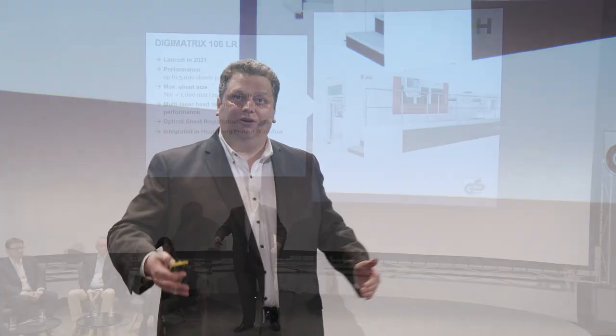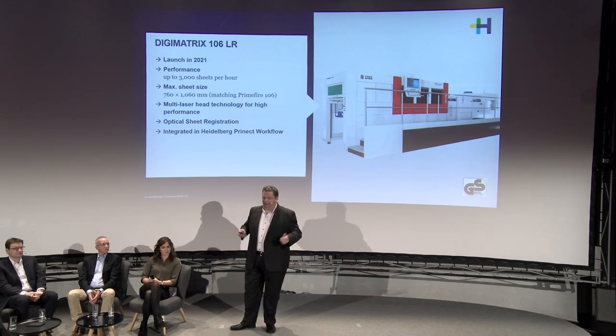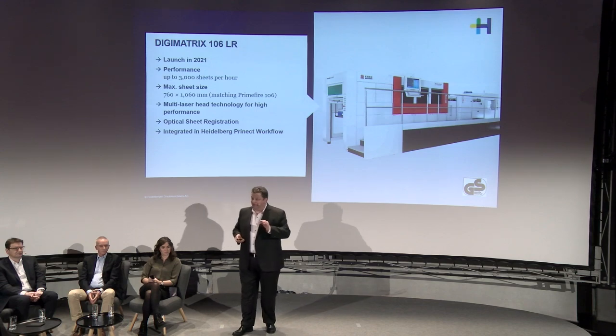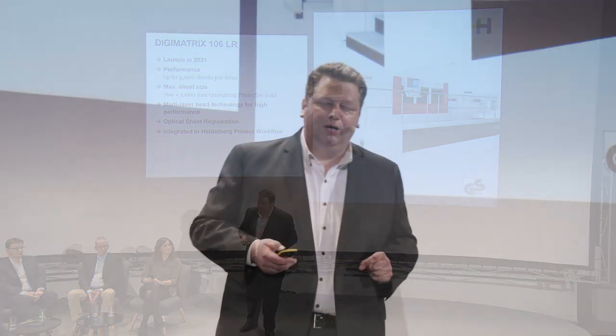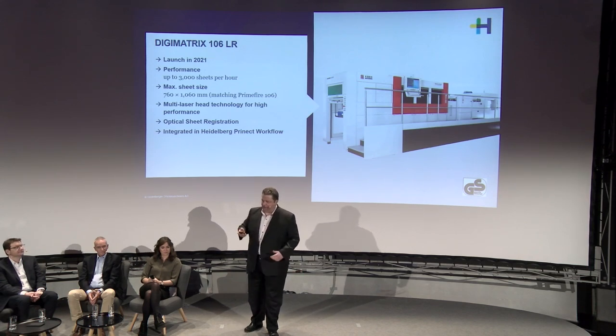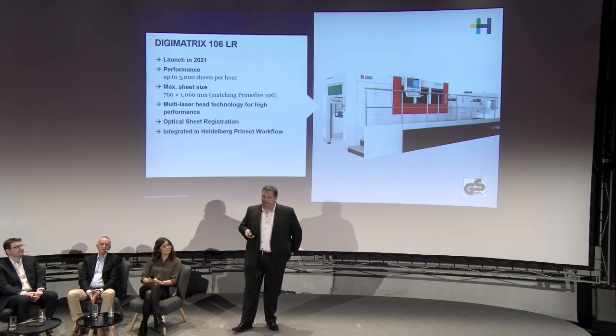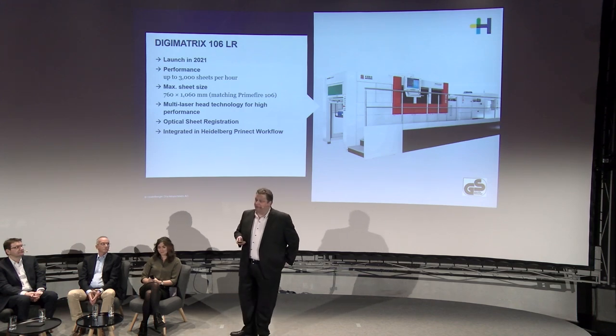The cutting time and machine speed greatly depend on how much cutting there is to do. Complex cut lines slow the machine down; simple, straightforward cut lines allow faster production. What makes this machine special though is not just the multiple laser heads, but that we have an individual scoring unit positioned between the feeder and the actual cutting unit. A plate can be mounted there very quickly, allowing you to take advantage of very short-run job opportunities in the packaging market.